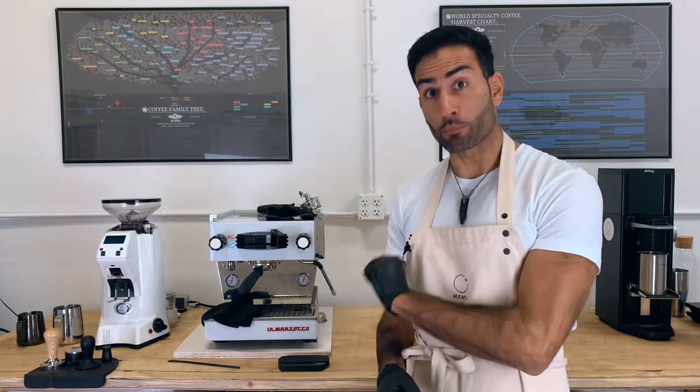Hello everyone, welcome to a new episode of Brew with Mamli. I'm Mehmet and today, as you can see, we are going to talk about espresso, and more precisely, puck preparation.